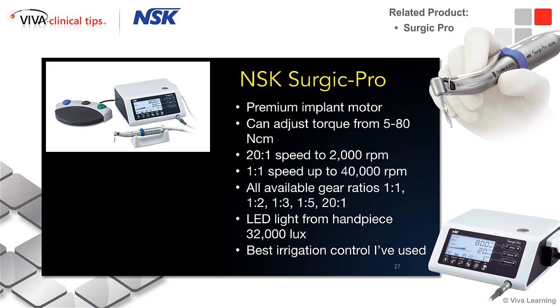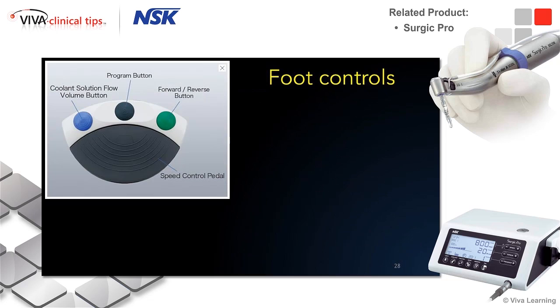One thing I really like about this is the irrigation control is really good. It has five settings from low to high, and you can change them with the touch of your foot, instead of having to squeeze down the stopper on the bag, which is how you control some of the other common implant motors. Here's the foot controls — you can control the coolant solution and the irrigation, making it go from low to high irrigation. You can change the program by tapping, and there are presets for eight different programs. I'll show you the three or four most common — you just put them in and toggle to your favorite setting.